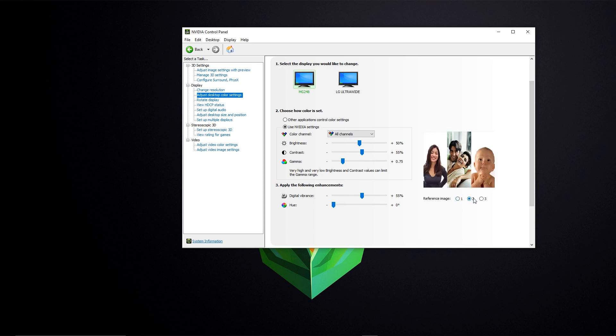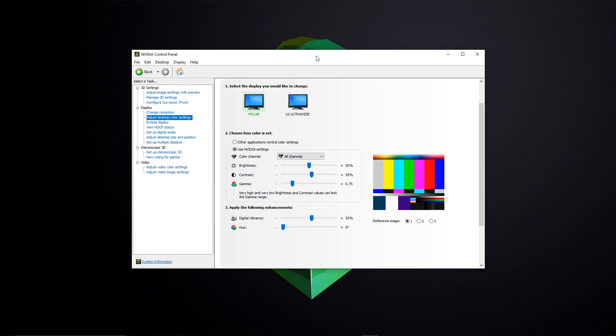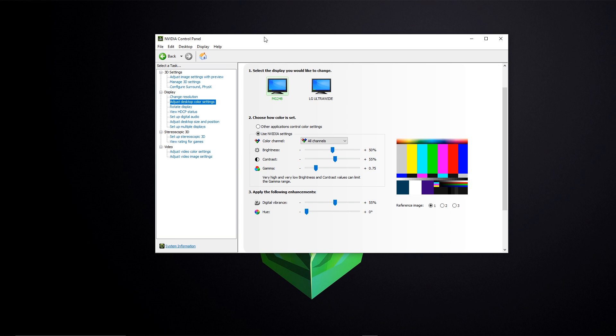The Nvidia panel also provides reference images to make sure you're not oversaturating or desaturating your picture. I didn't use those reference images — instead, I compared my gaming monitor side by side with my LG ultrawide. I put an image across both monitors and adjusted settings to match them as closely as possible. I made adjustments through All Channels rather than individually.